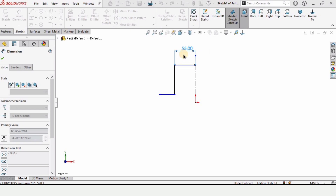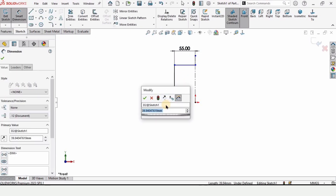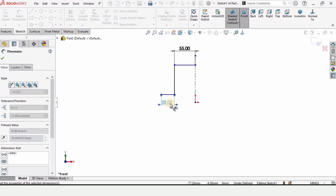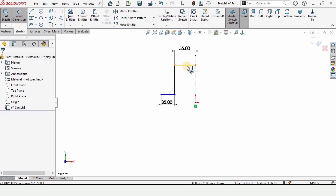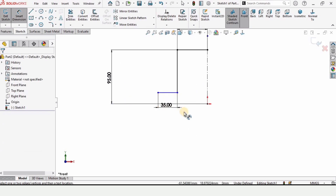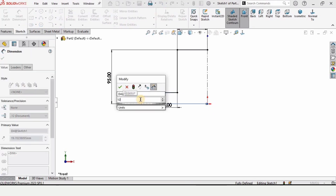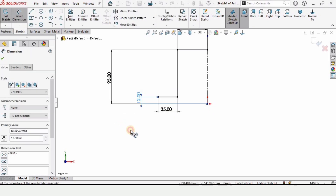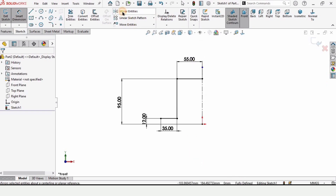Now let's define the sketch. Select this line and specify the length as 55 millimeters. Specify the length of this horizontal line as 35 millimeters. From this line to this center point specify the dimension as 95, and from this horizontal line to the center point define the distance as 12 millimeters. The sketch is now fully defined — it is always advisable to make the sketch fully defined.